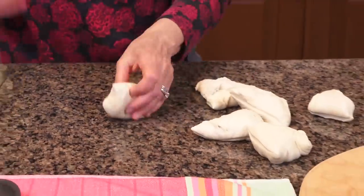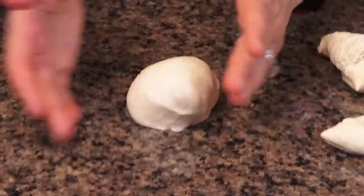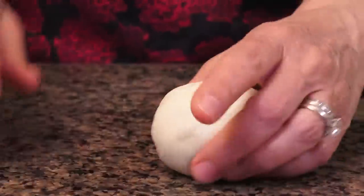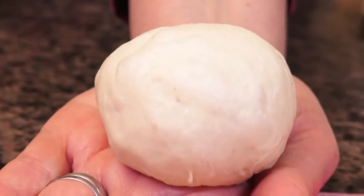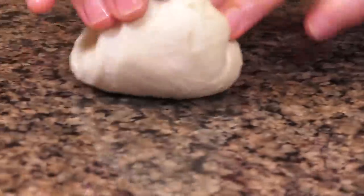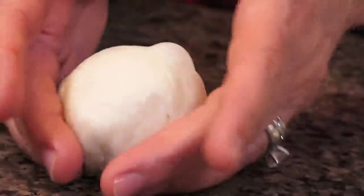Now I like to just tuck them under and turn these into round balls with a little bit of surface tension. I roll them using my fingers, pulling them towards me until you get a little bit of surface tension. I'm just tucking four ends in, then flip it over, pull it towards me, creating that surface tension. See those bubbles? That means we're going to get good dough.